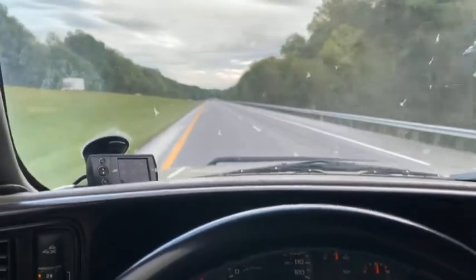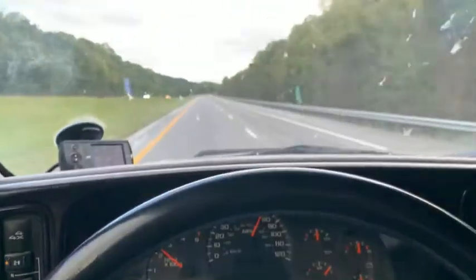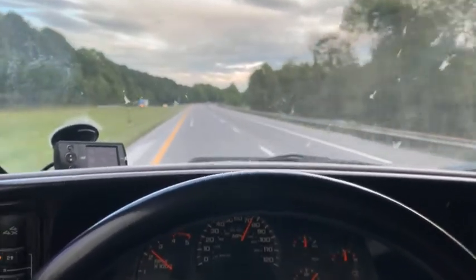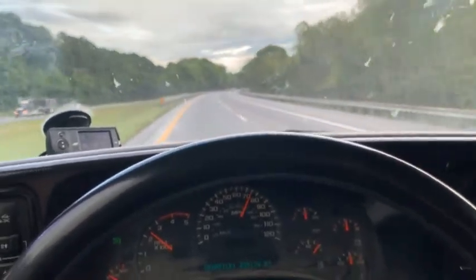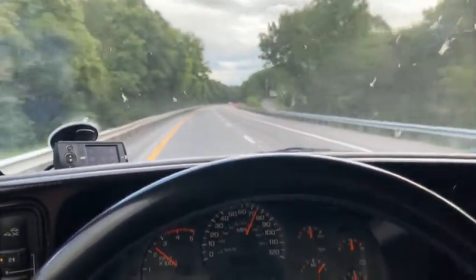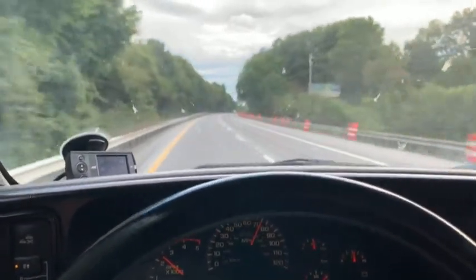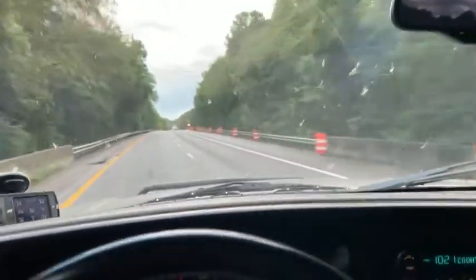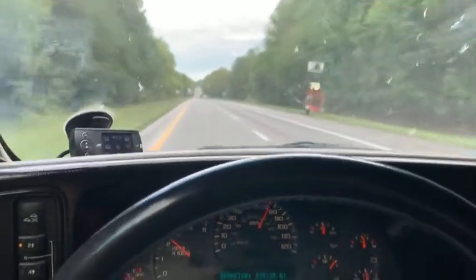We're making pretty good time, cruising along at 76 miles an hour. It's starting to get dark — well, not quite dark, but dusk is approaching. We've got about 55 minutes left until we're there. We've got to get everything hooked up, get our lights hooked up, make sure our safety chains are intact and all that good stuff. We're doing pretty well and making good time. I'll update you next when I get there.